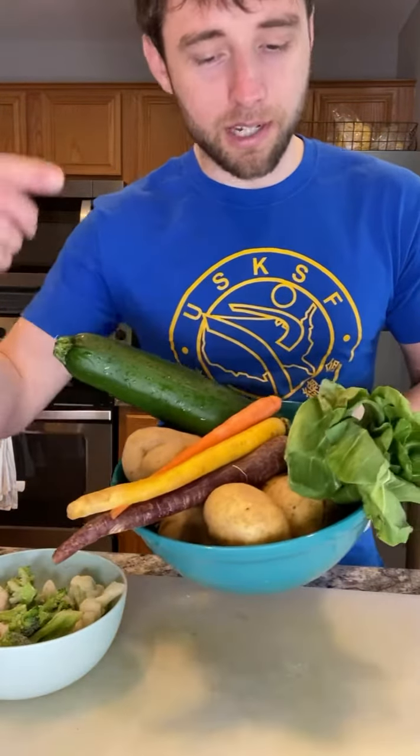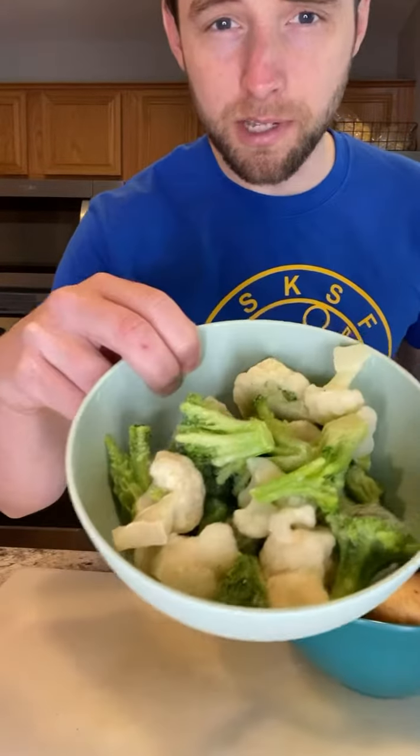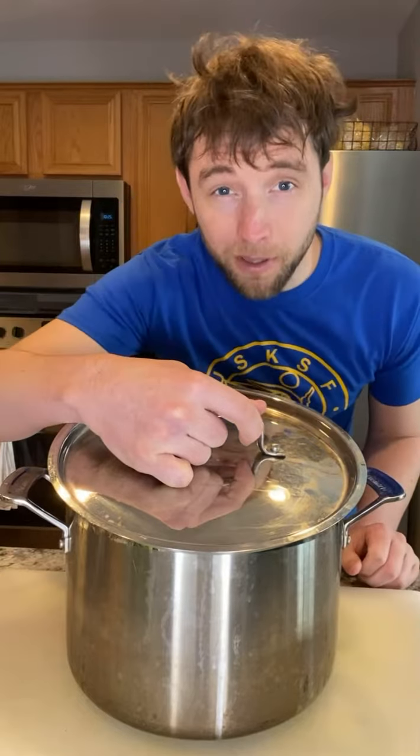Now we're just gonna prepare our vegetables. We've got some potatoes, carrots, bok choy, zucchini, and some frozen broccoli and cauliflower. Start by filling a large pot with two boxes of vegetable broth.